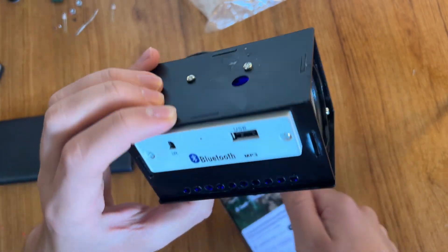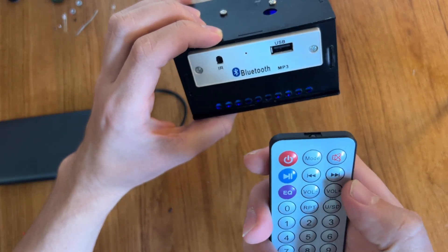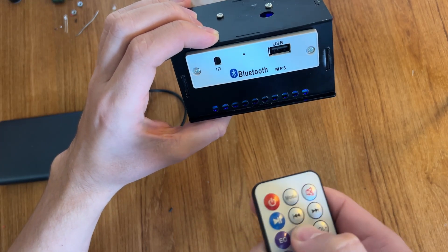Nice! We also have a remote — you can mute, reduce, or increase the volume.